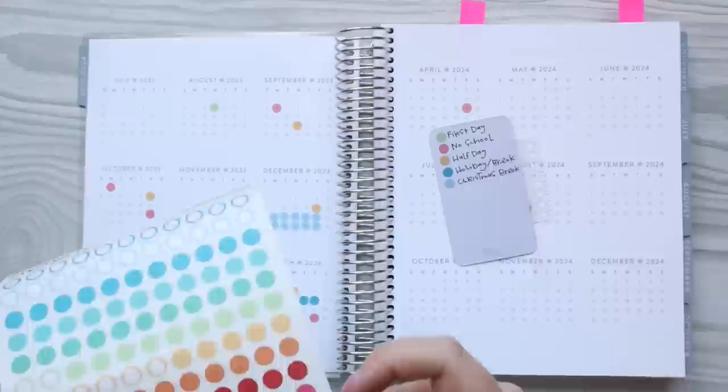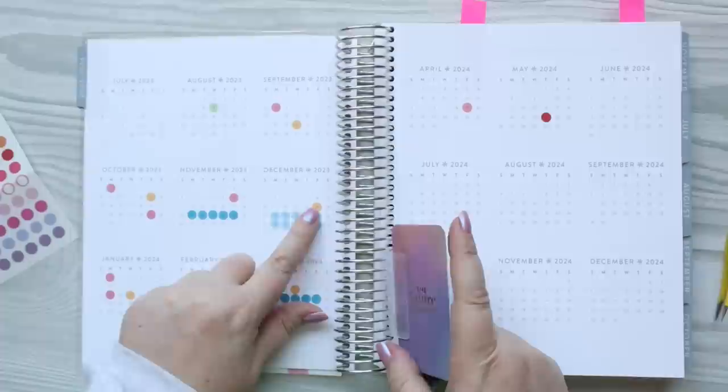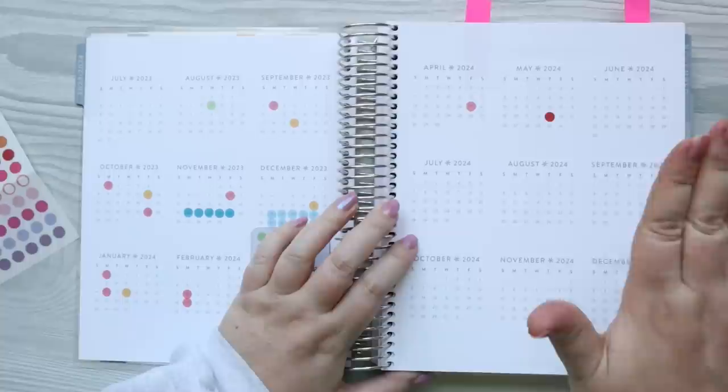I just need to clip this in down here and it has the key. So I have: first day, no school, half day, holiday break, Christmas break — because that one's so long I needed a lot of stickers so I used a lighter blue — and then last day was red. So start and go, red and green. I love that I can see this at first glance. The next thing is to put a sticker to cover the part where they're not in school, and do a first day and a last day section here.